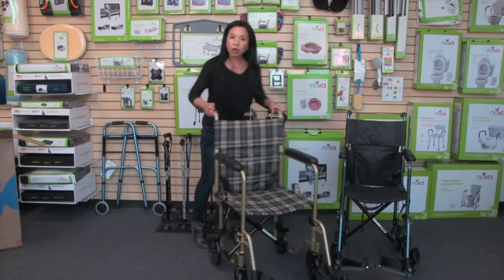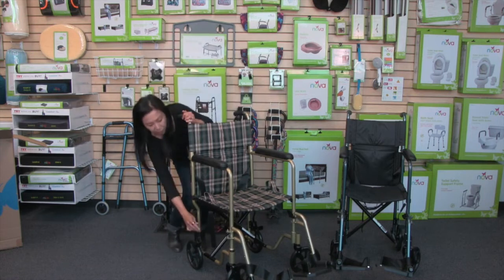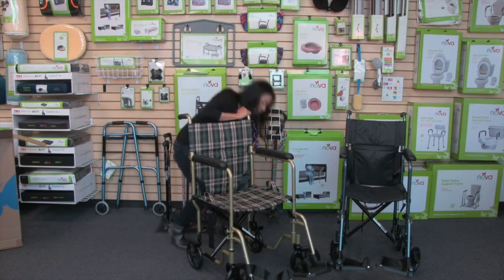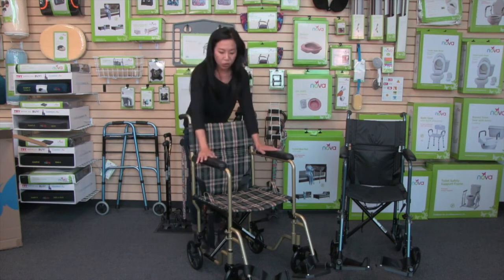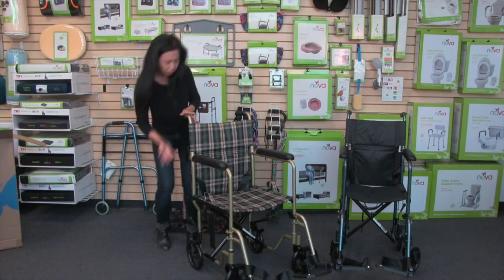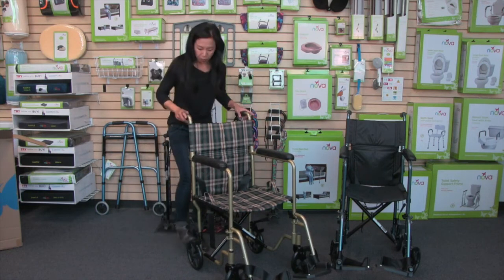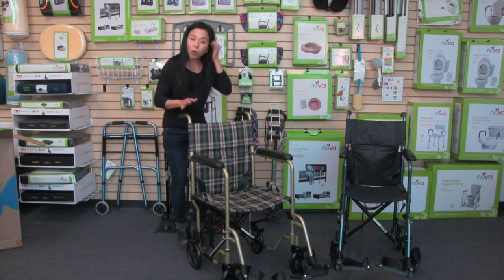The transport chair has nice rugged eight-inch wheels, and the back wheels lock — we have these lock brakes here. It's important to lock the transport chair when the user is getting in and out to make sure the chair is stable. To release the brakes, just pull up on the handles. We also have curb pedals in the back, making it easy to get the transport chair over a small curb or a bump.